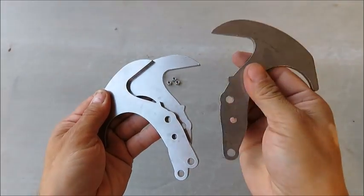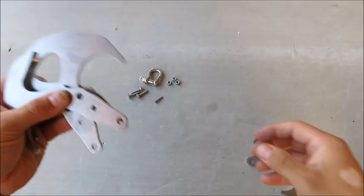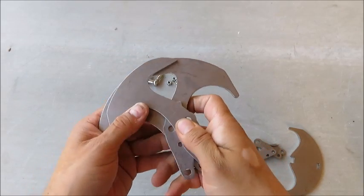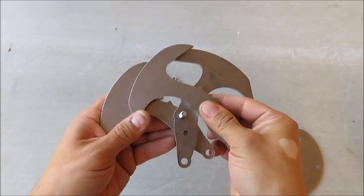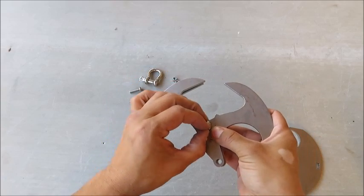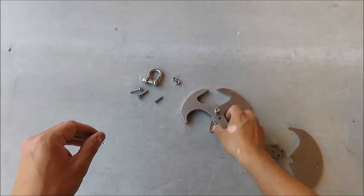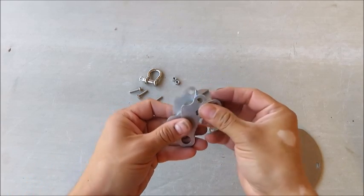Let's get this thing together. Start by taking the center hammer, flipping it over, and putting it back in the middle. Then take one of your bolts and put it through the upper hole, and take your nut and put it on there loosely.